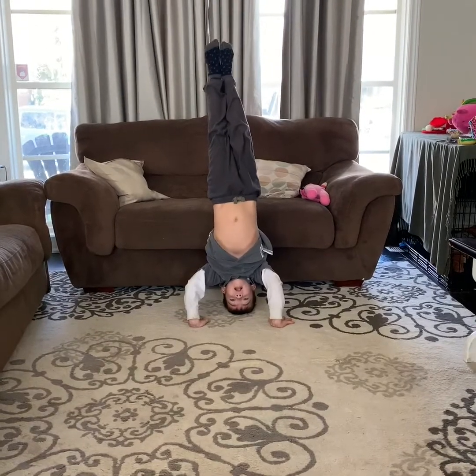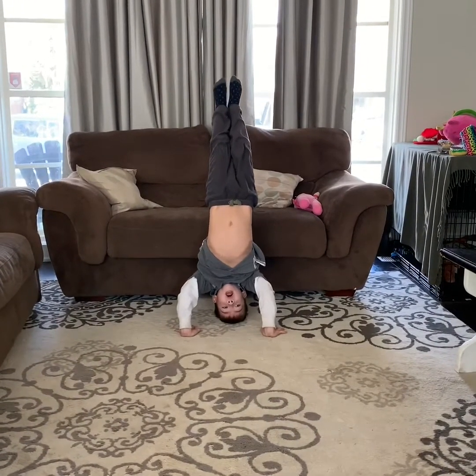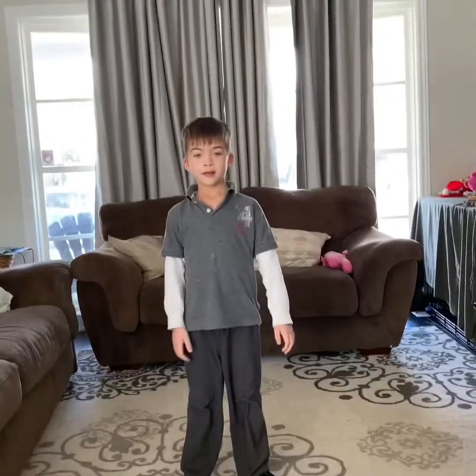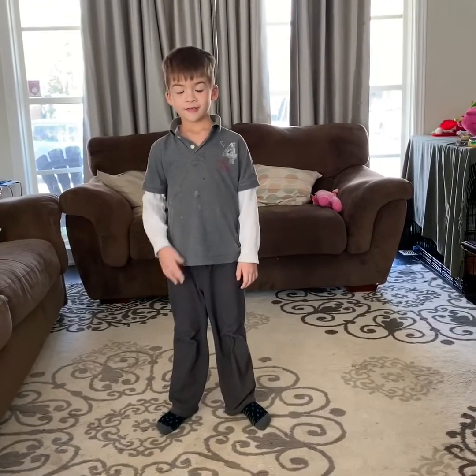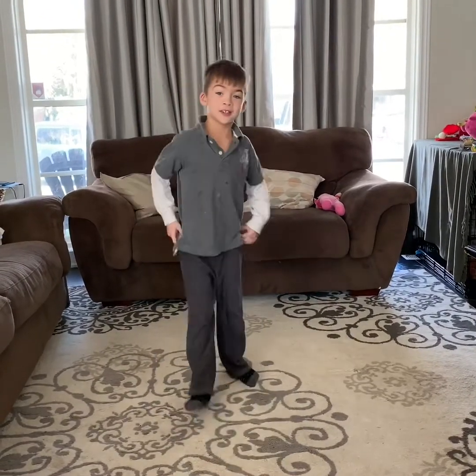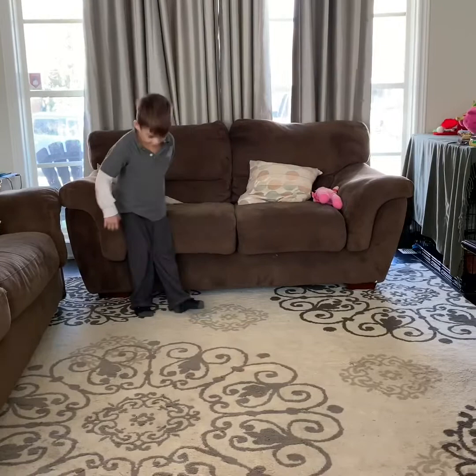Good job. Show them what happens if you fall backwards. No big deal, right? Then you get used to falling backwards onto the couch, so then you don't get nervous, right?